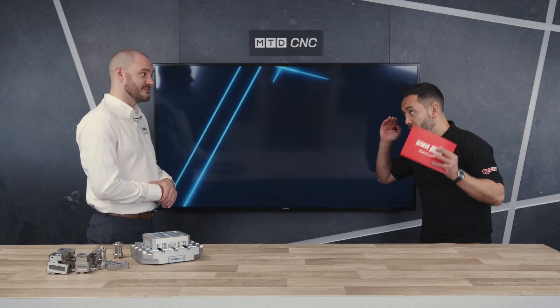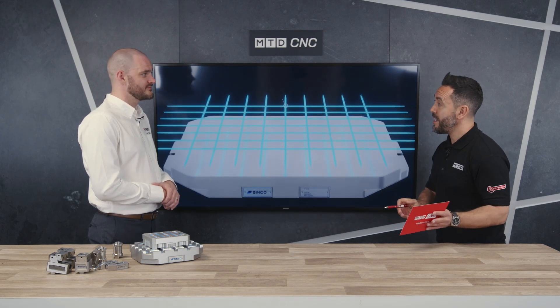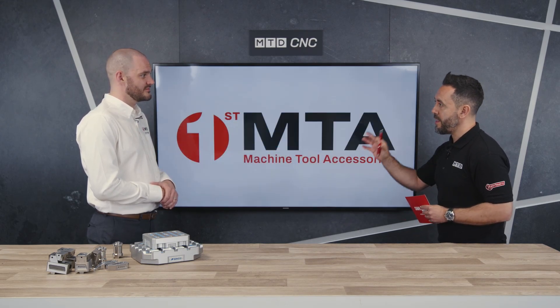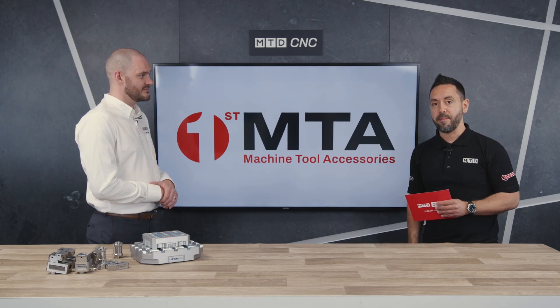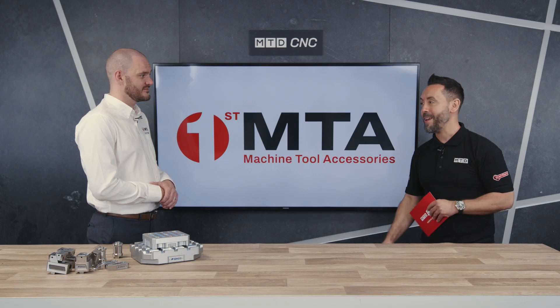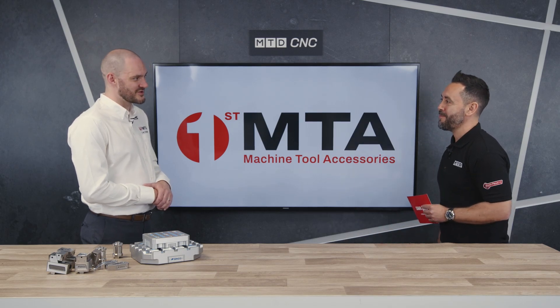Lee, thank you very much for joining us in the MTD studio to explain this brand new product from First MTA. To find out more, contact First MTA and they'll be glad to come and pay you a visit. Thanks, Lee. Thank you — thank you for having me.